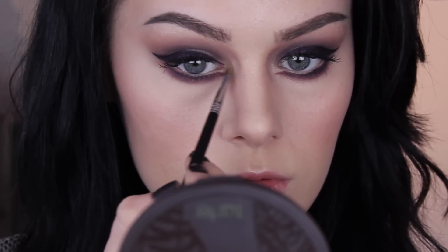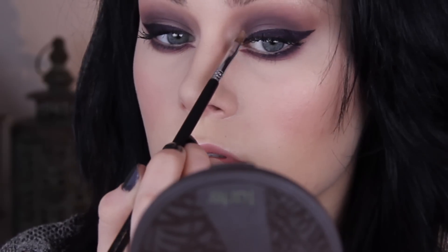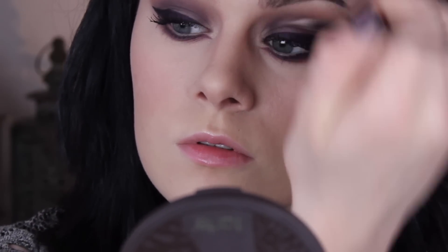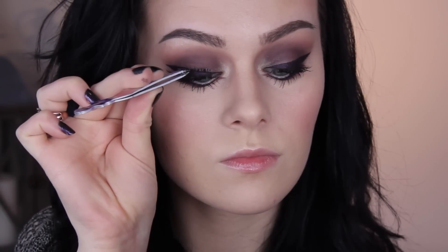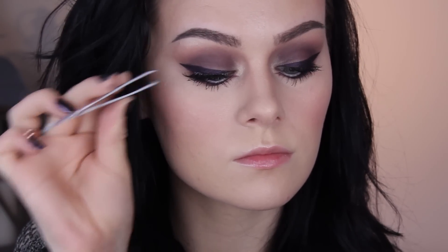Picking up the Merry Luminizer again, I applied that right in the inner corner just above the little point we created, and also took it round and up onto the inner corner on the lid as well. Then I added some mascara to the bottom lashes and added some false lashes on top.